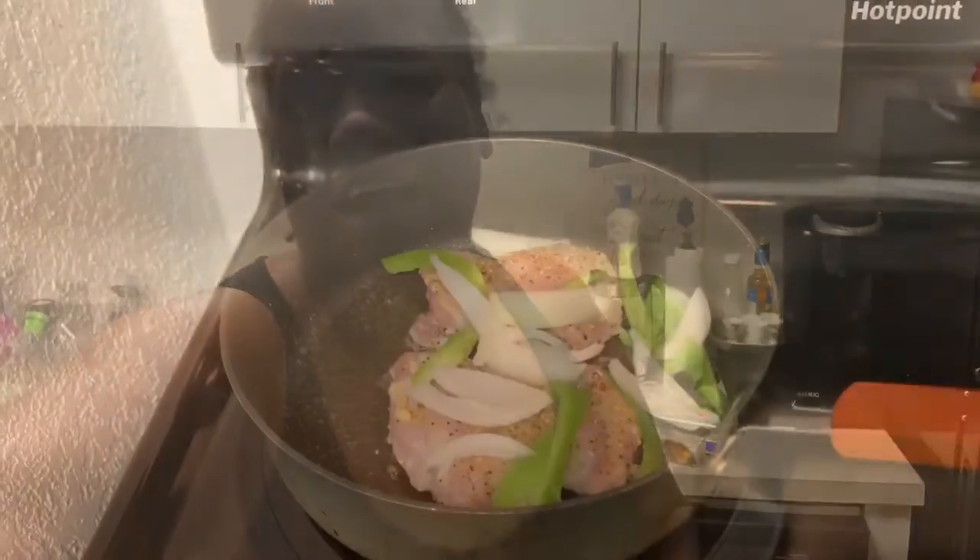Now that I got them all seasoned, I'm gonna cut up my peppers and my onions. Oh yeah, I forgot — y'all come on in, take off your shoes, leave the negativity outside, bring the positivity in and let's get into this segment. I'll be right back — I'm gonna comb my hair and then set up the stove so we can get ready to cook these thighs.